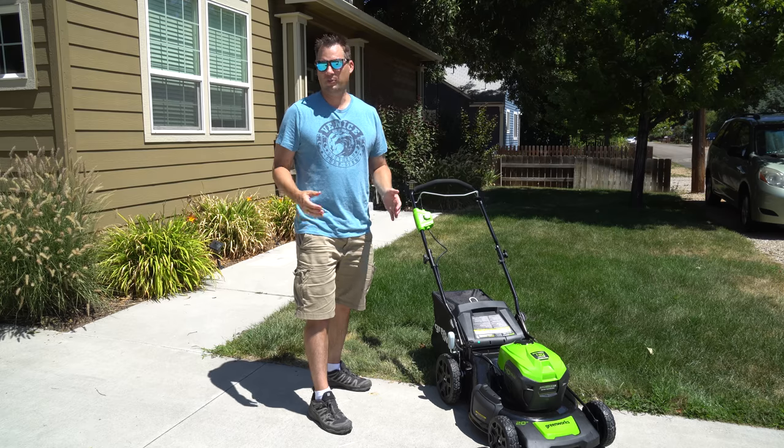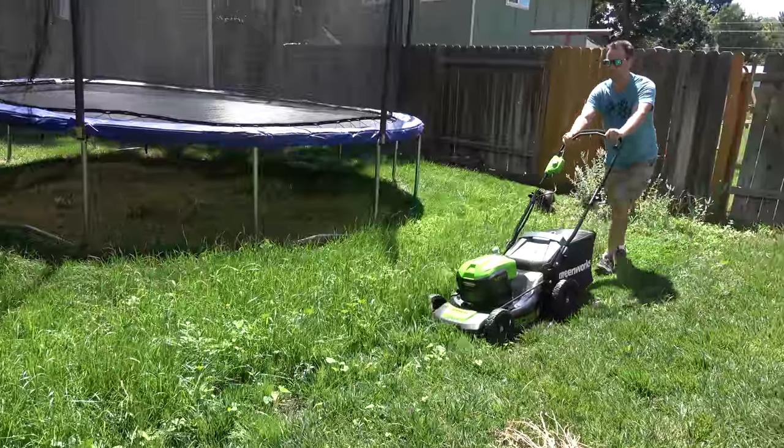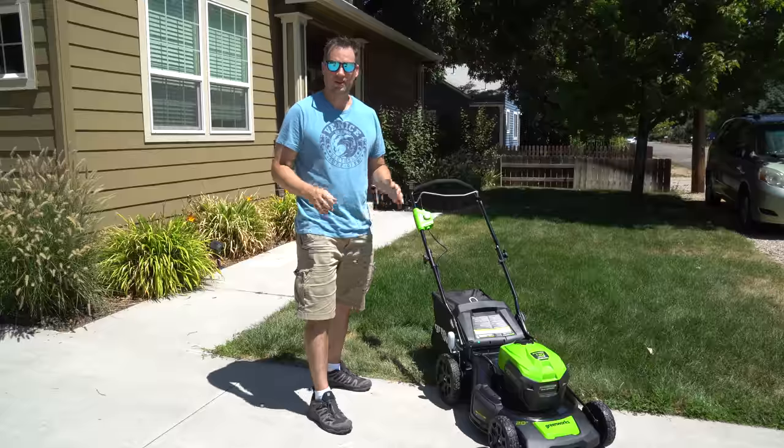It's also got a feature called variable speed, which basically gives it more power when you're cutting high grass, and then slows it down and reduces power when you're cutting low grass to save power. I think that's a cool idea.